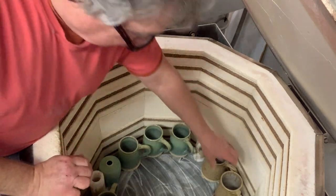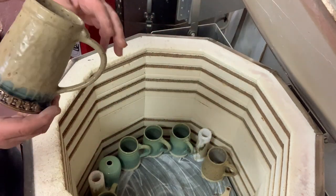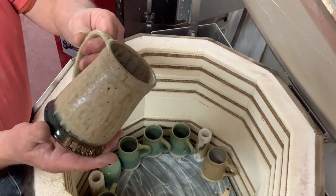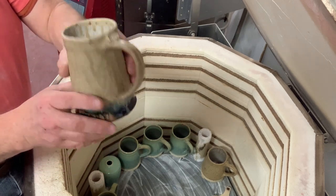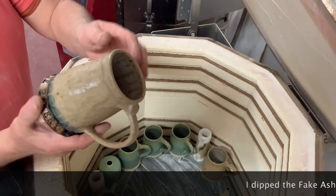I have an experimental glaze — it's the fake ash glaze. I would say that looks a little over-fired. I did oatmeal on the inside, but I would say that one's a little over-fired.